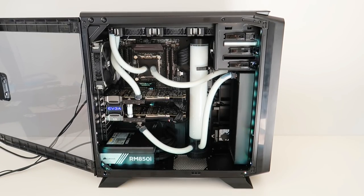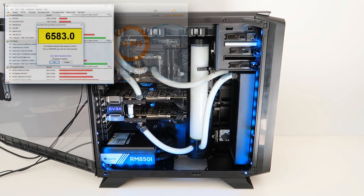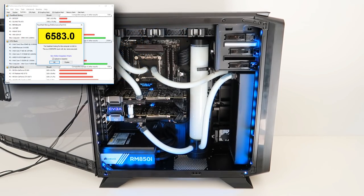What about some benchmarks for reference? Well, in 3DMark Time Spy, 16,843, and a Passmark rating of 6,583.